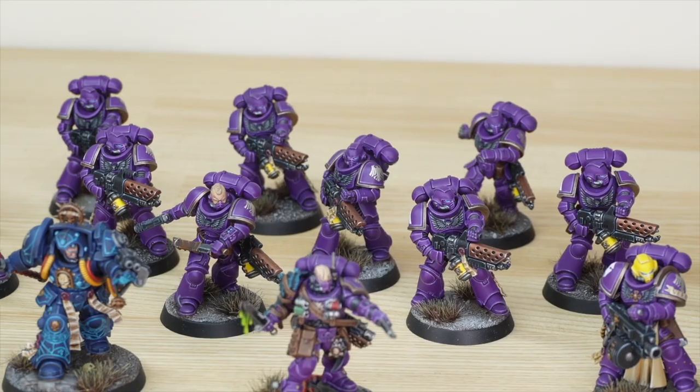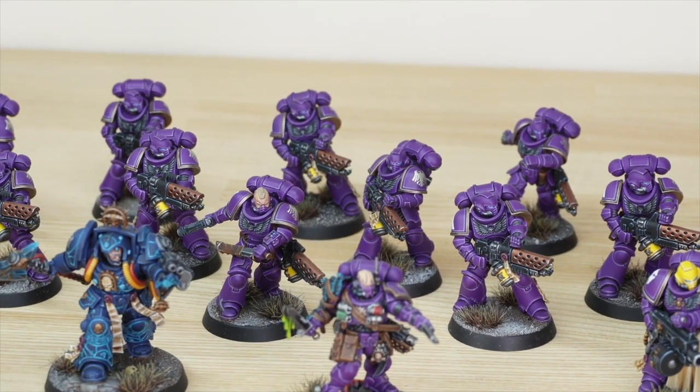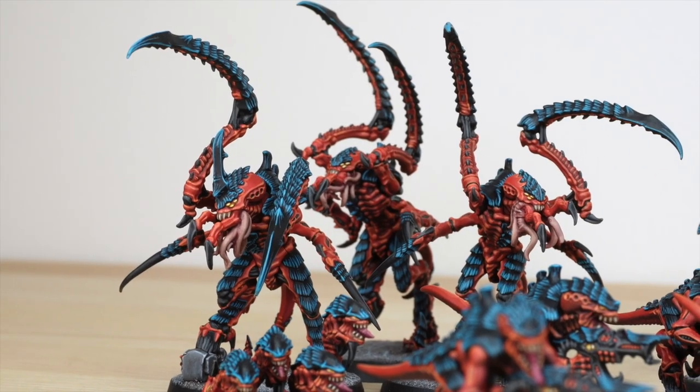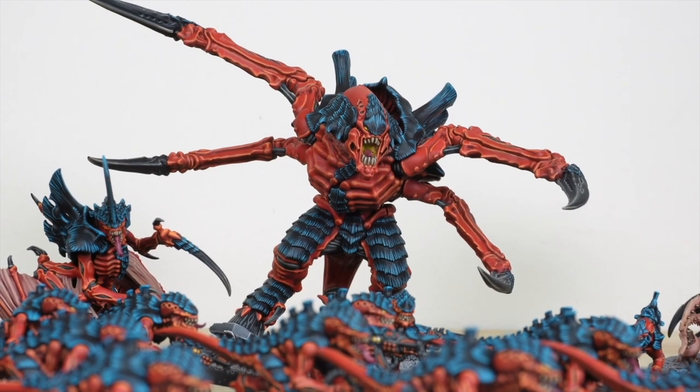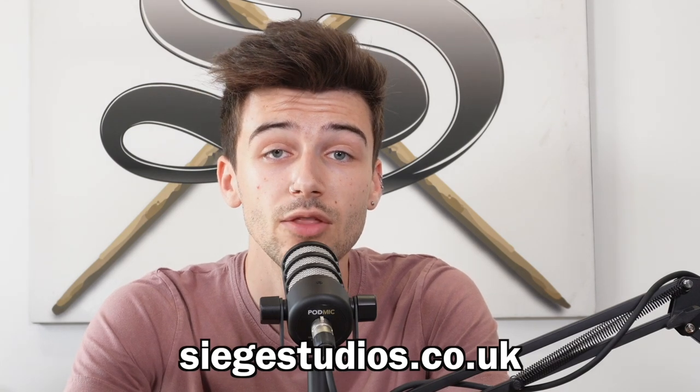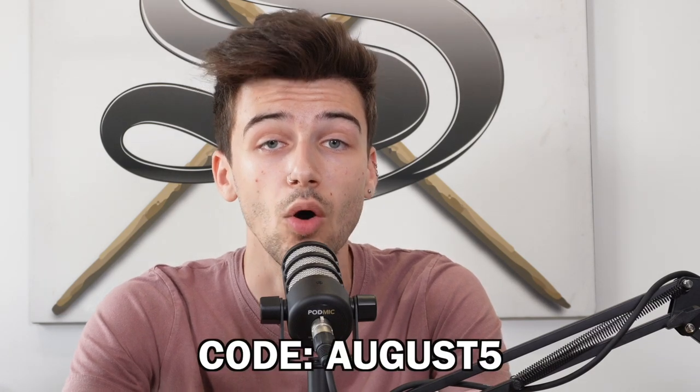We wanted to remind you that you can get your own miniatures painted by the world-class team here at Siege Studios. We have a variety of painting levels to meet your needs and your budget, whether you want a centerpiece character or a full-blown gaming army. We are well above the industry standard in quality and experience. Learn more and get a quote at siegestudios.co.uk. In the month of August, new clients can get 5% off any commission using code AUGUST5.